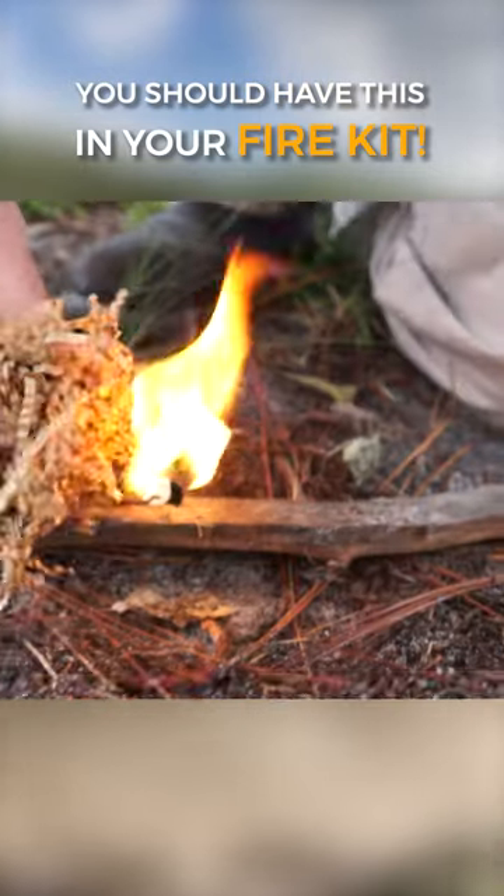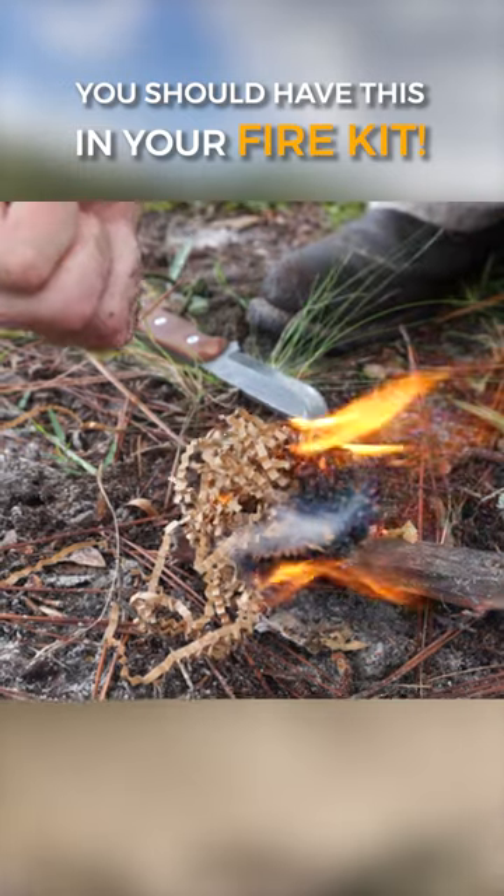Be sure to have some dry tinder handy because we're fixing to throw some sparks — and just like that, we got fire.